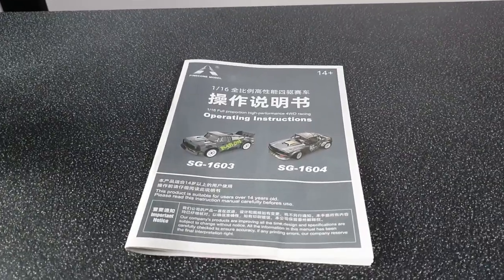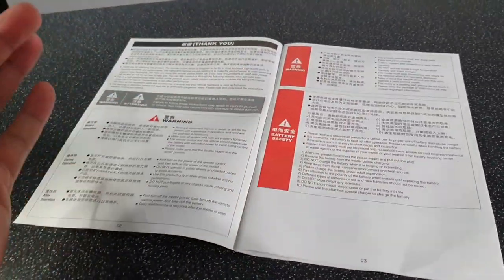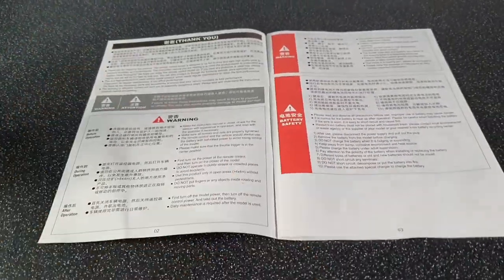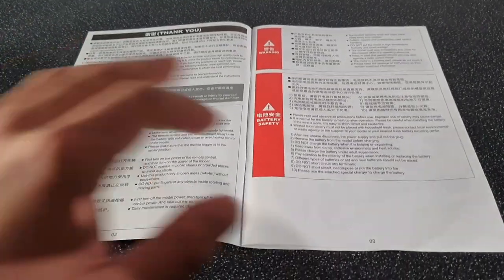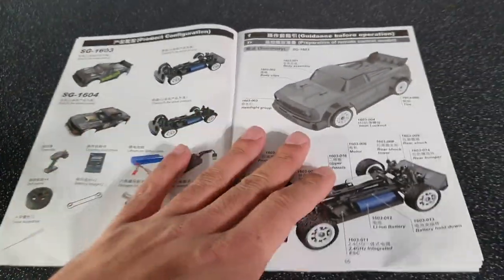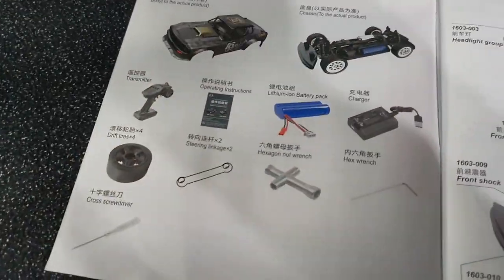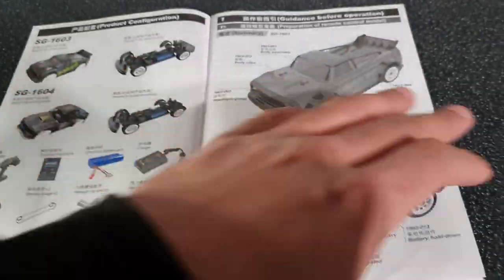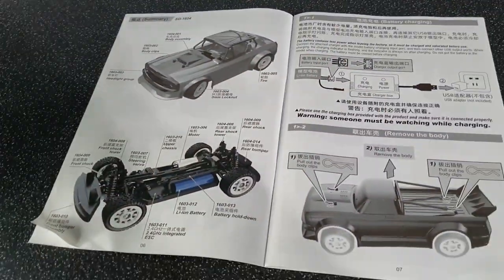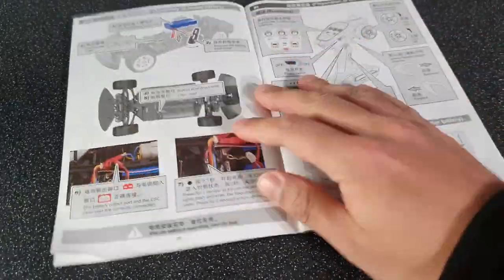Taking a quick look at the instruction manual - this is one of the nicer ones I've actually seen. A lot of the time on these cheap models you do find the instruction manuals are just black and white, but this is actually full colour and in quite a lot of detail as well. This actually took me by surprise. It shows you what you get in the box, covers basic procedure, how to get yourself up and running, and how to charge the battery.